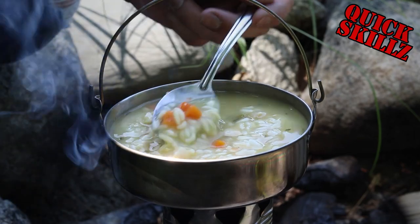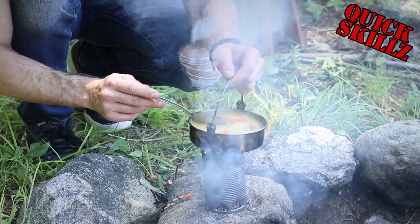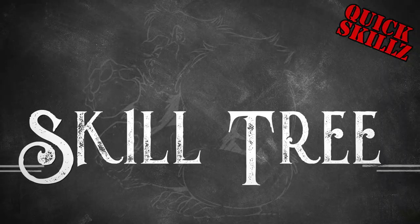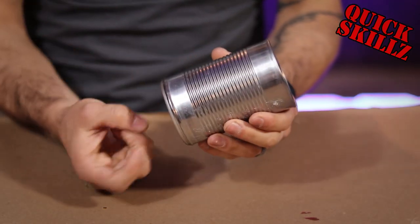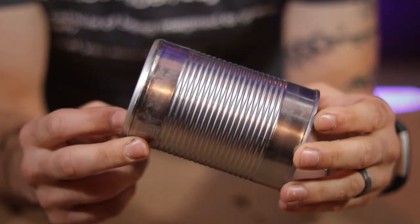What up fam! Today we get our survival on by making and cooking with a tin can stove. Stay tuned. For this build, I'm using this 12 ounce soup can, though you can definitely use a larger one if you'd like.